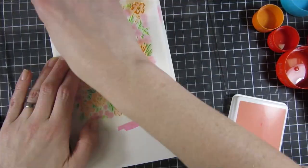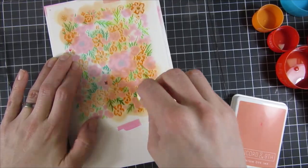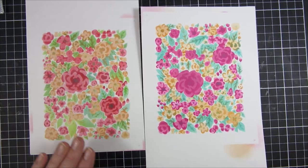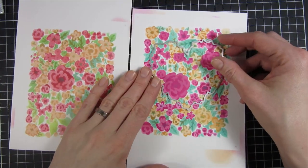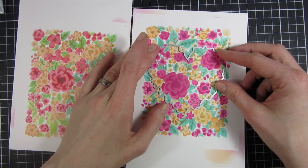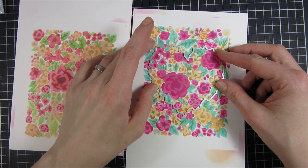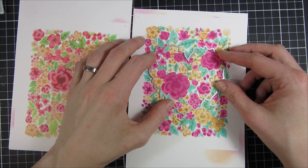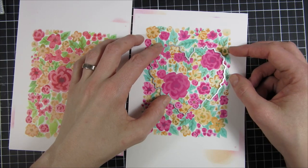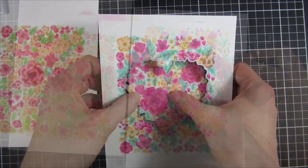By the way, you can see I have a sticky mat from Picket Fence in the background to keep all my tools in place during ink blending. As I said, I made a big mistake, but that's what's fun with stencils — you can mix and match and create new looks. I should have checked the engravings first! But now I have two beautiful panels to work with, and this heart perfectly fits around a couple of the flowers.